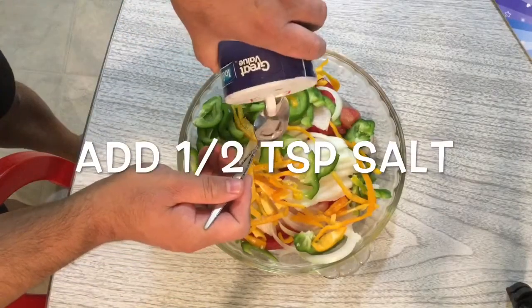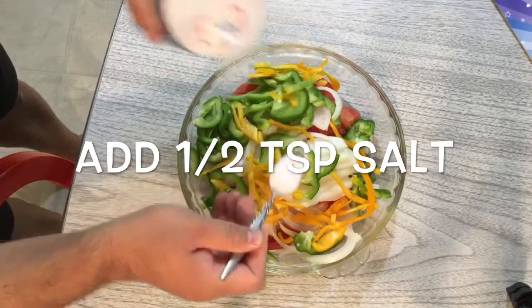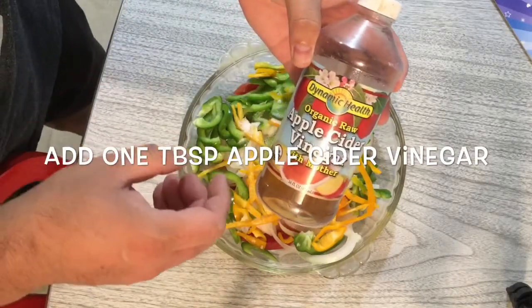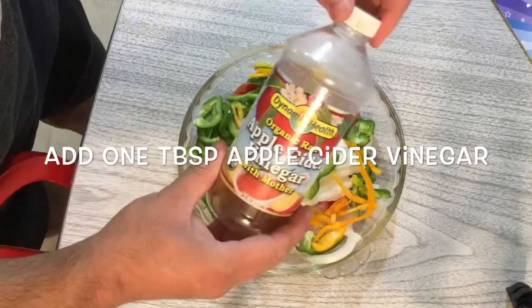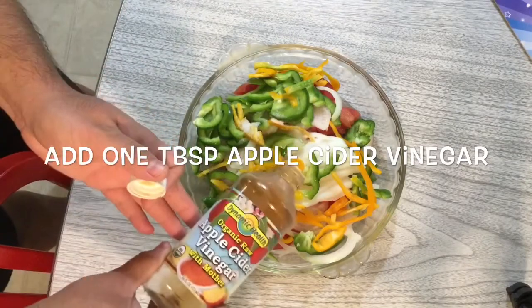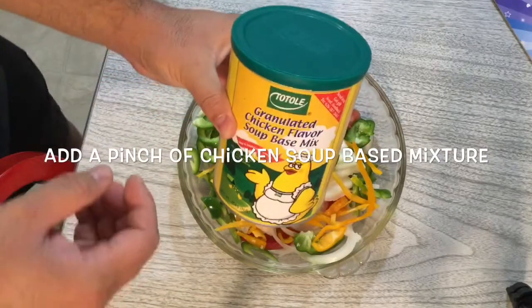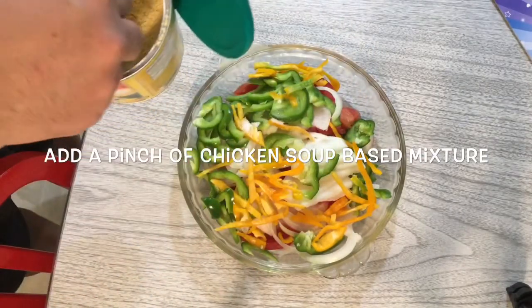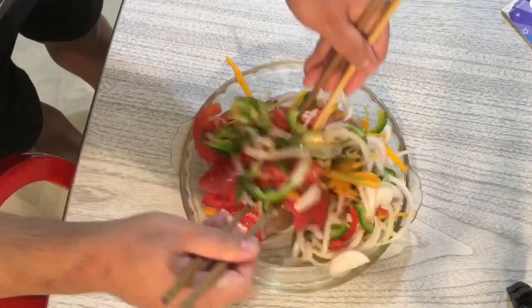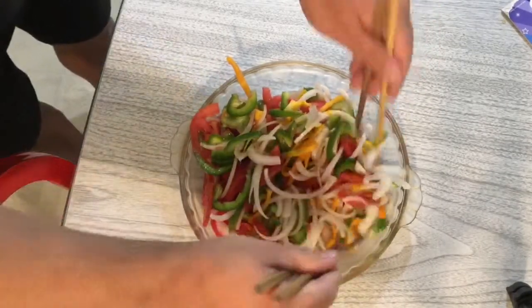Okay, now we mix it. We add one half teaspoon of salt to it. This is the apple cider vinegar — we add one tablespoon of apple cider vinegar. You can add any vinegar because this will give it a good flavor, just one tablespoon, not too much. Then add a pinch of chicken soup mix. Slowly mix it — you see the onion will become soft, so you slowly mix it.